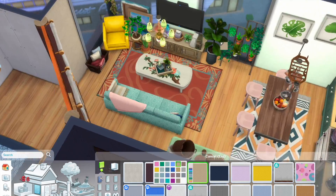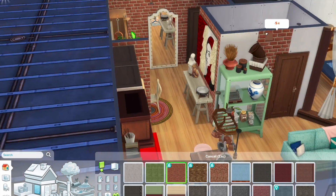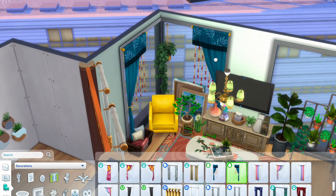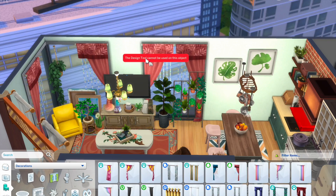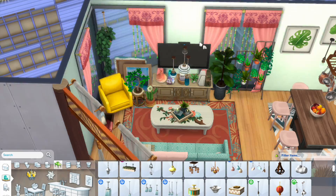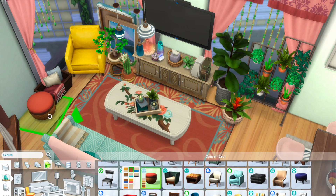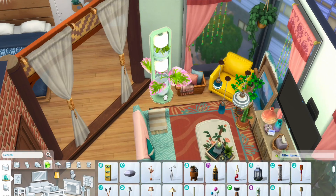Over here we're searching for wallpapers for the living area. I went with this mint colour and I really wanted to use pink as well, but afterwards I was like it doesn't really suit the apartment, so I decided to just go with mint instead. I used curtains from what I believe is the Paranormal stuff pack — I really love this pink swatch. I wanted to add some touch of pink, as you can see from the chest paired with the industrial loft kit table and also pink from the couch.